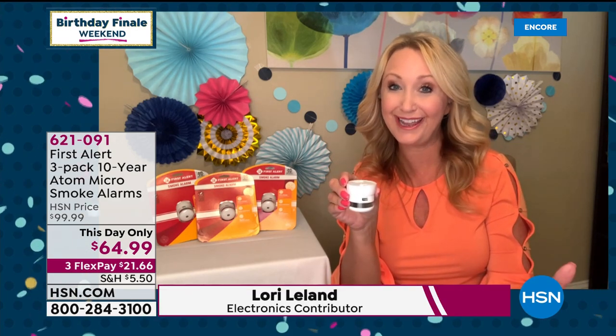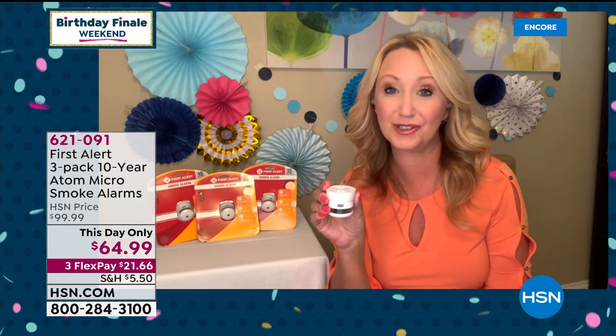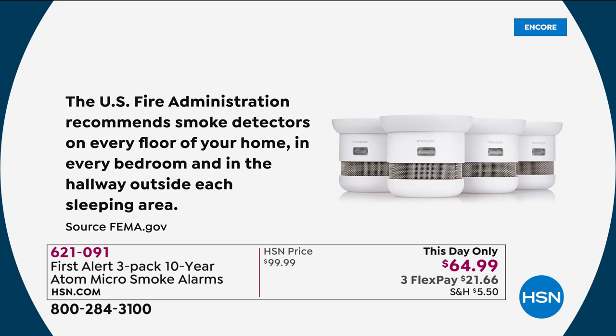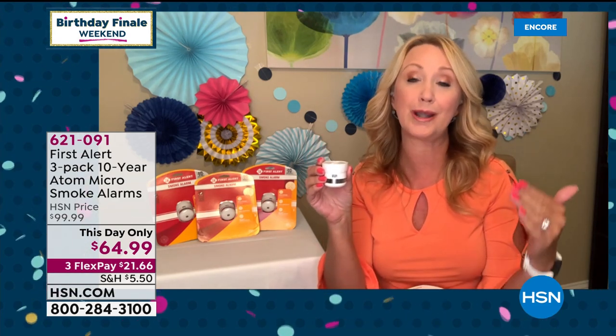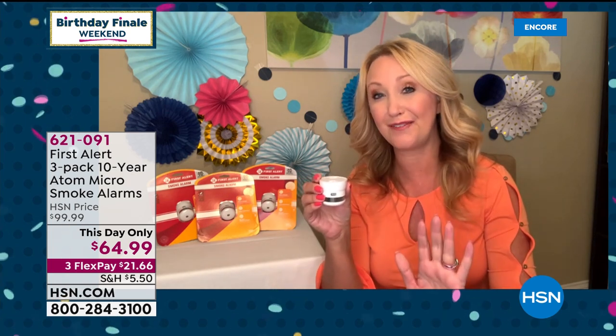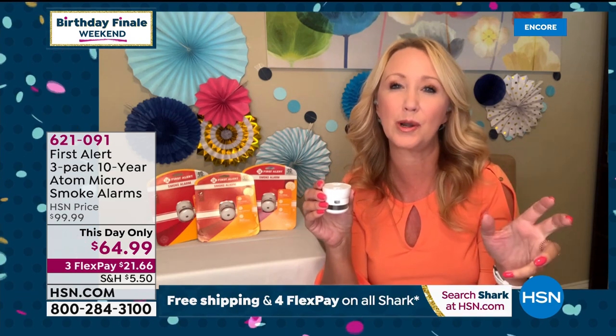Americans are severely underprotected in our homes. First Alert is the premier, most respected brand — innovating for over 60 years, they invented the battery-operated smoke detector. I've been seeing off-brands and I wouldn't trust them — you want powerful sensors and the latest technology, and that's the First Alert atom. It's the 10-year battery, and you need these throughout your home: in every sleeping area, hallways leading to sleeping areas, at least one per floor, near the kitchen, and near the laundry room where lint can be a hazard.